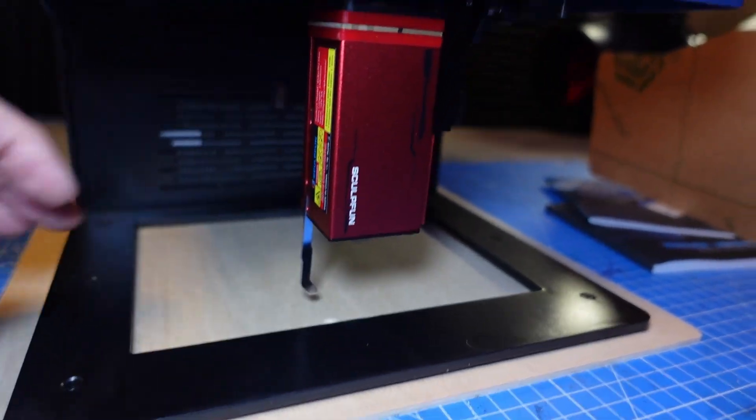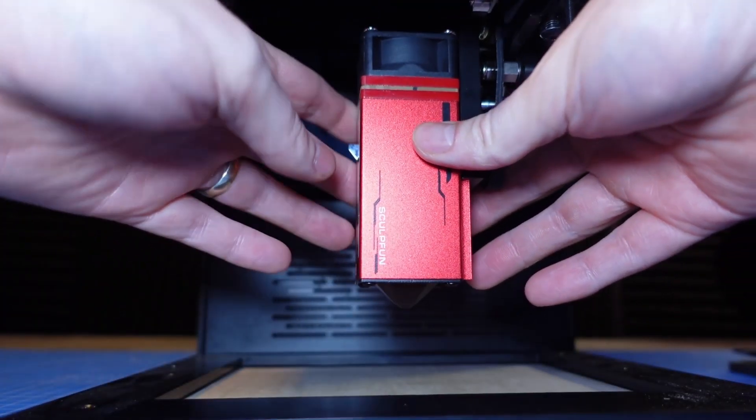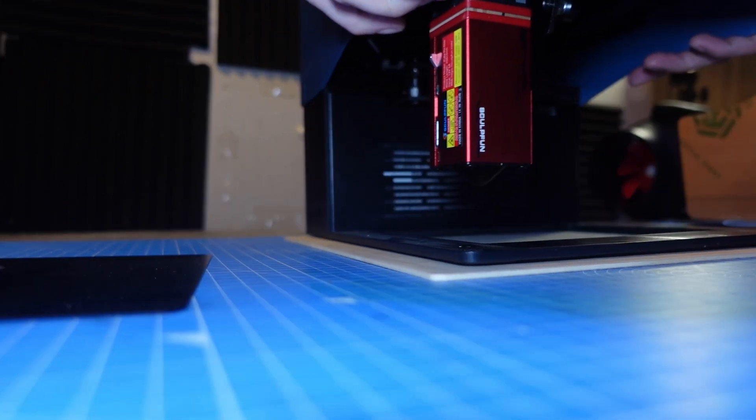You literally fold it down, loosen the head, go up or down, set it, and then tighten it back. It's done — takes a couple of seconds. It's so simple, and with different materials it doesn't take any time whatsoever. Even though this is a really small machine, you're not just restricted to that small area on the bed. You can actually remove the bed, just pull it out, and then you can place the laser on top of your material, set the height, and go from there.